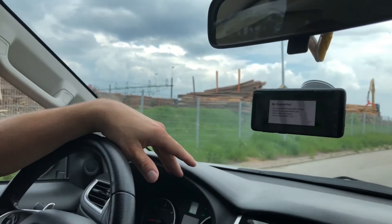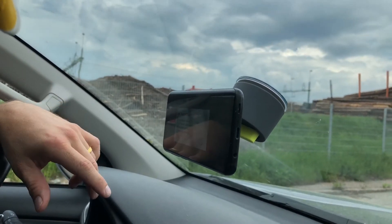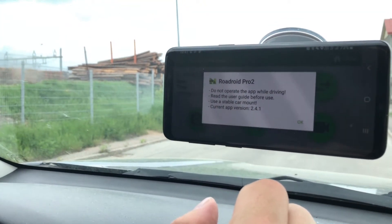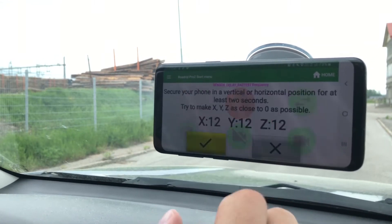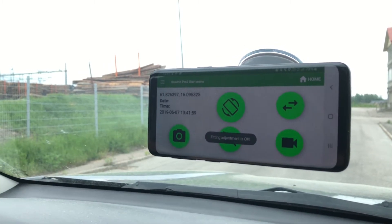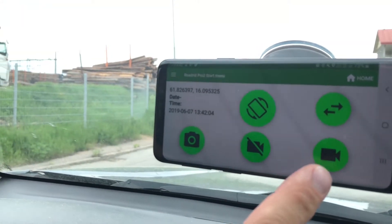A third point is to use a stable mount, as mentioned while mounting the holder. This magnetic one is a good example. There's also some information about the current app versions, as we do update them now and then. At this point, you can start fitting the vertical alignment of the app to make sure to capture the vertical vibrations. After that, you're basically ready to go and start surveying.